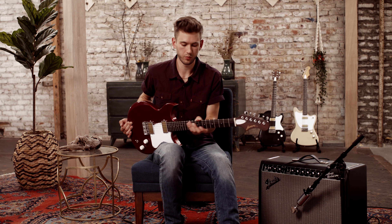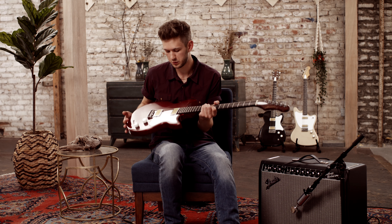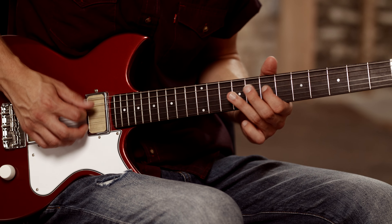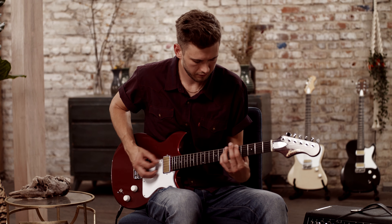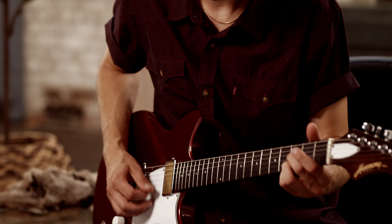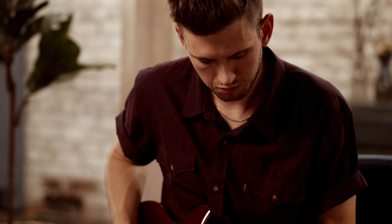The Rebel's got a super smooth neck, very spanky sound, cuts through the mix. It's got a solid body, awesome sustain, which makes for a great rock and roll guitar.